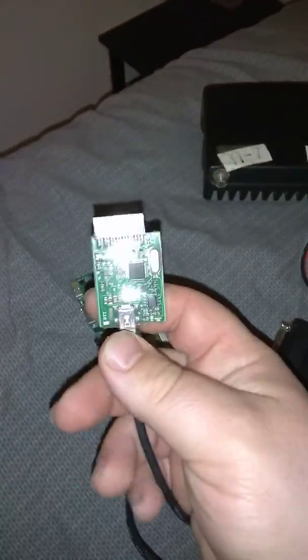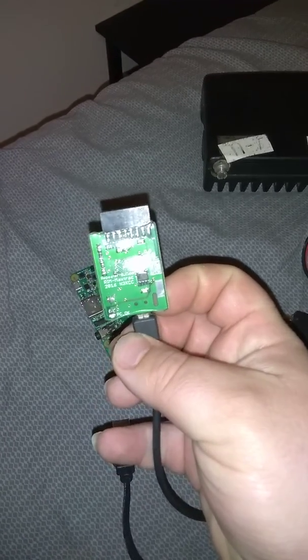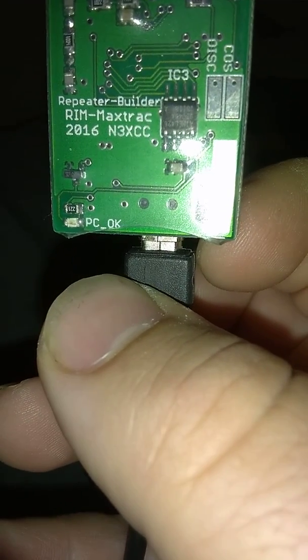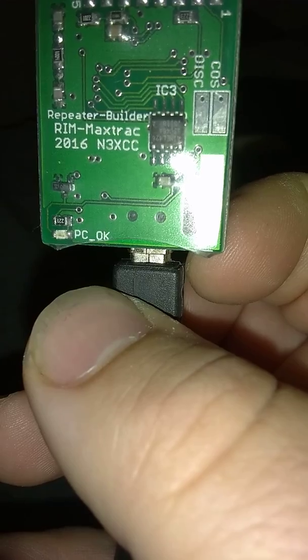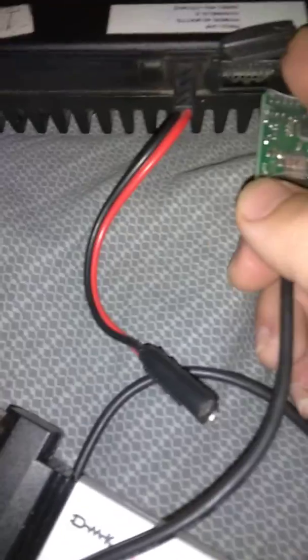This is a RimMax Track from Repeater Builder — let's see if we can zoom in here. Let me turn the light off. There it goes: RimMax Track, Repeater Builder, 2016. This will plug right into the back of a 16-pin radio, but you have to be very careful on how you plug it in. This is an SM50.